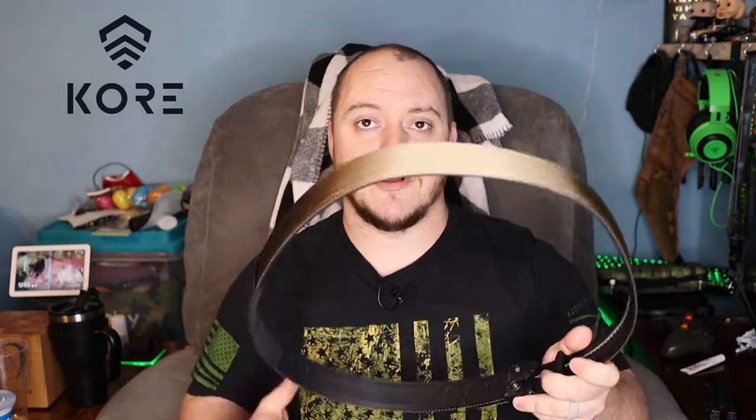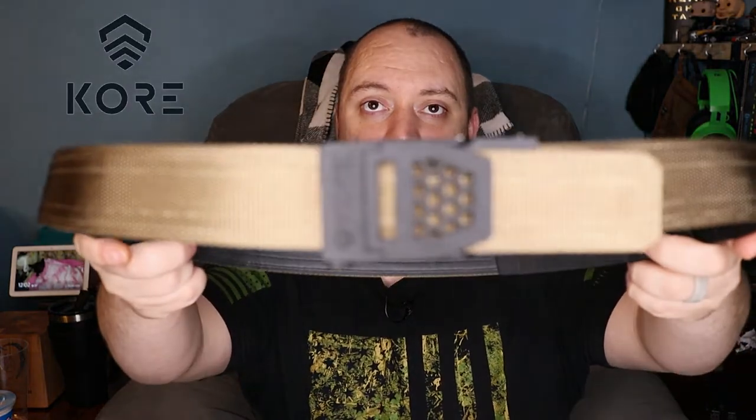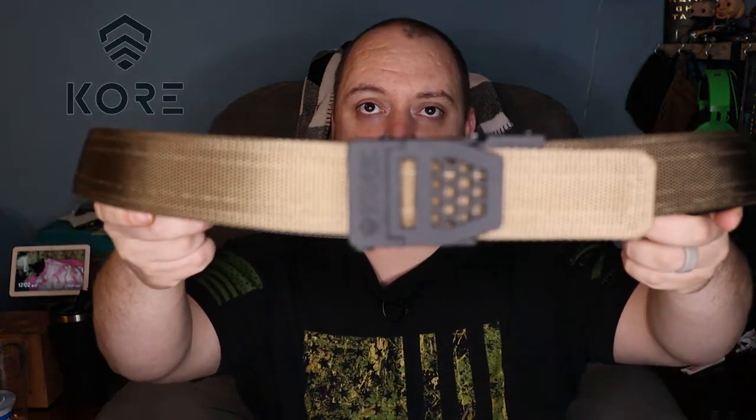I have my Condor belt for my range belt and my duty belt that I use at work, and I use a Bigfoot gun belt for my work belt. I needed a new belt for home. I'm going to do a demonstration here in a little bit to show you the difference between this belt and my normal EDC belt that I was wearing — it's kind of wearing out. So I definitely jumped on the opportunity to work with Core Essentials. This is the Core Essentials Tactical Gun Belt.